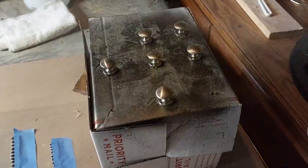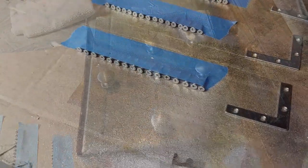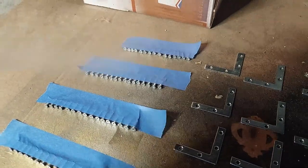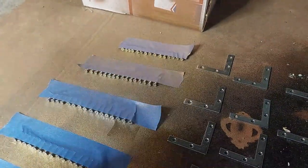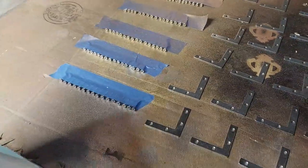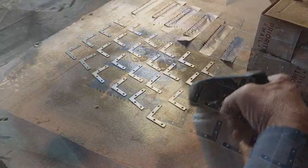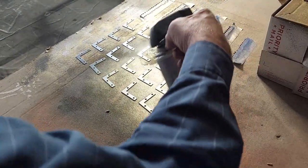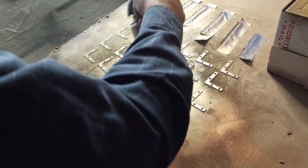We washed off the hardware in some Dawn dish soap, wiped it all down and dried it, and now we're spraying it with some Krylon Gold Leaf enamel. These brackets we're going to be using — we're painting those gold also — and those are all the screws that are going to screw in those brackets. We're just touching up and making sure all the screw heads are gold so they all match. You'll see in a little while what we're going to be doing with these brackets and how we're going to use them as part of our design.